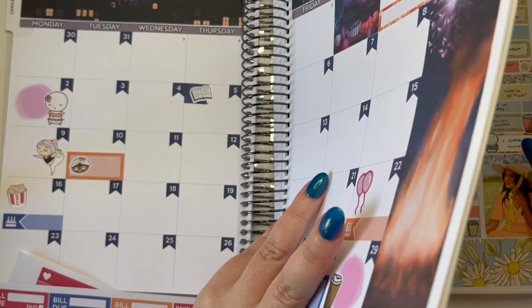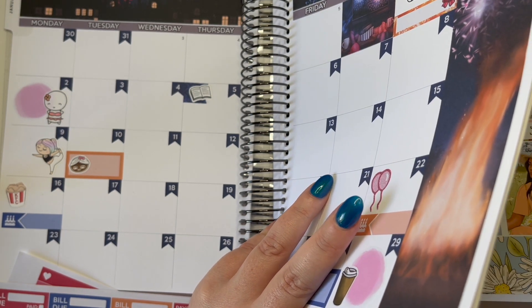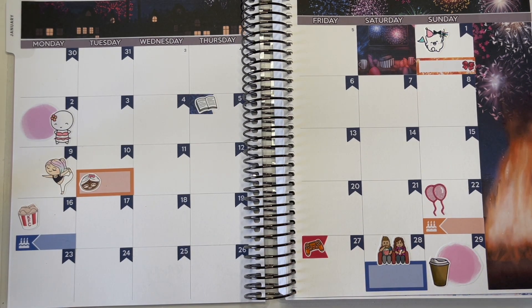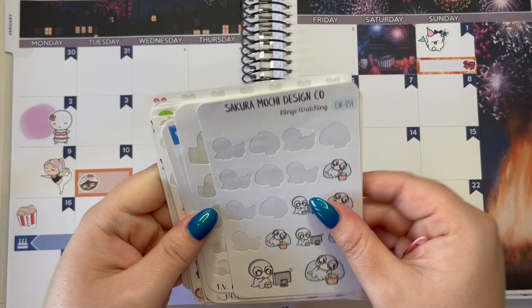I think this is when we were watching Walking Dead again. I might pop that down. I might just get a little couple watching TV sticker for that one.